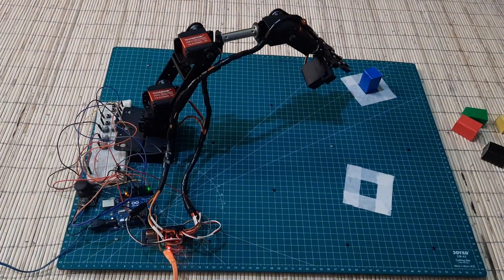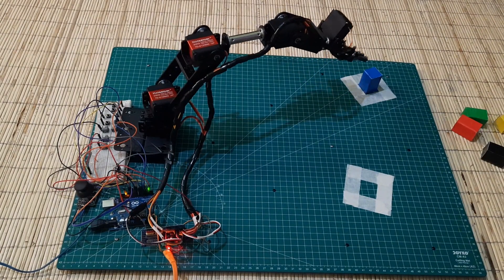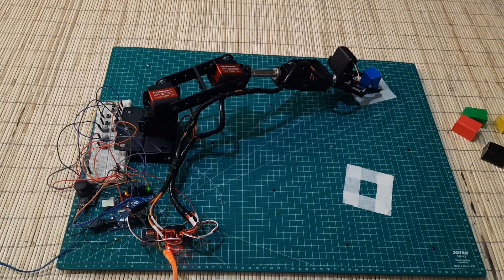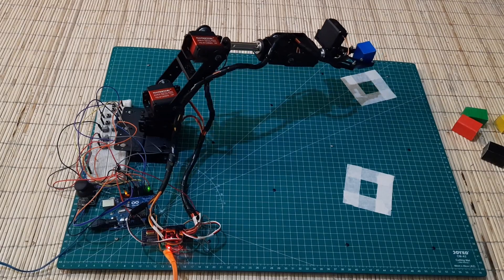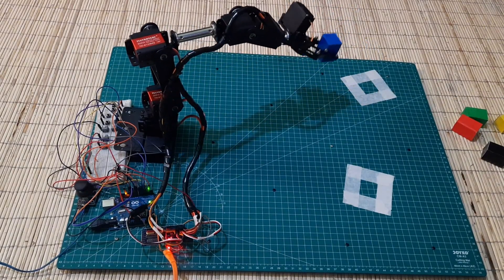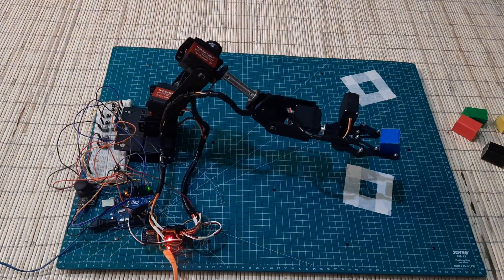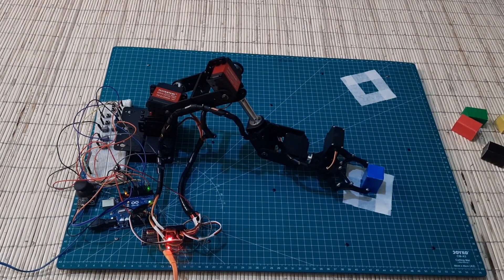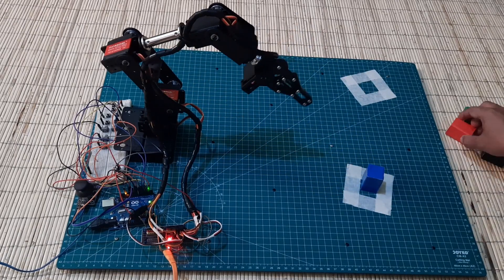Let's now demonstrate how the robot stacks boxes from different camera angles. We'll see you next time.